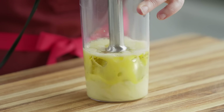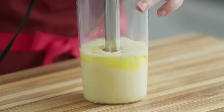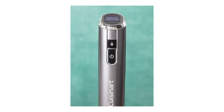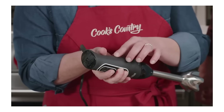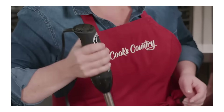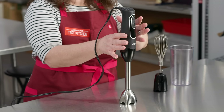Fewer speeds actually made blending more efficient. Instead of wasting time choosing between up to 15 speeds — some of which didn't change much — others had annoying unlock buttons designed for safety, but we had to press them every time we started to blend or if we paused and wanted to resume blending. Our favorites had well-designed grips that comfortably fit many different hand sizes, only five and a half inches in circumference or less, coated in soft grippy plastic or silicone to prevent slipping.